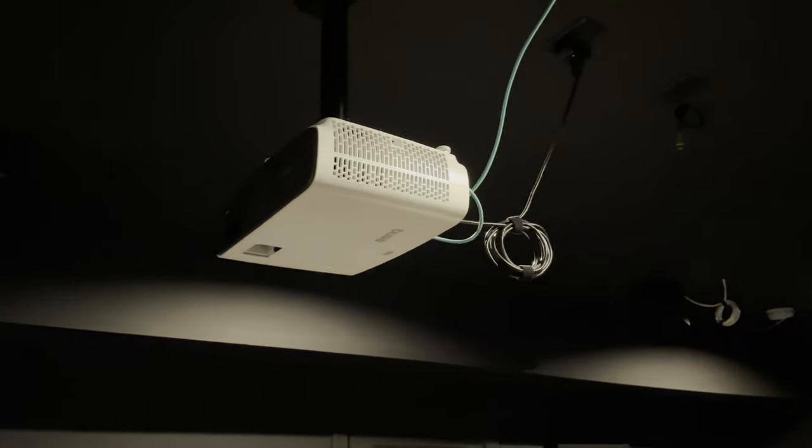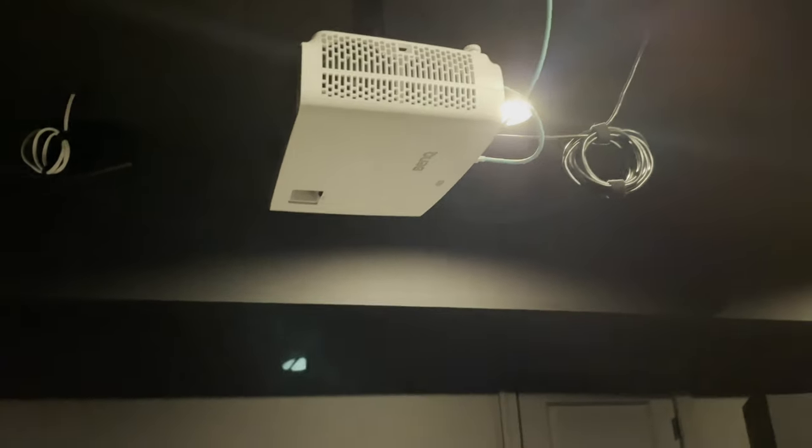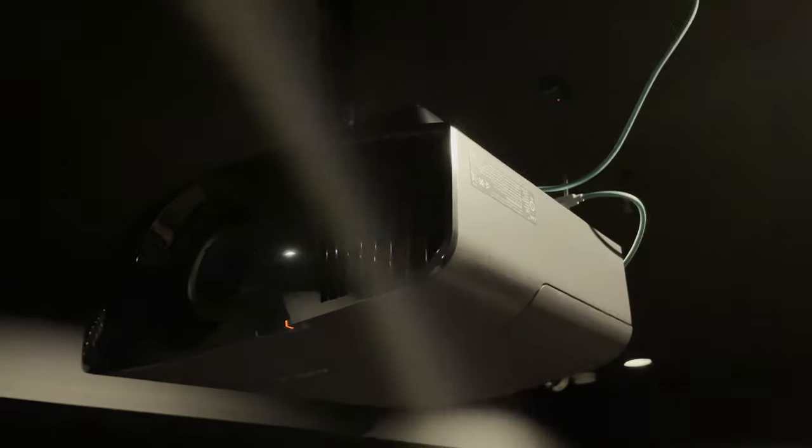I came from a BenQ HT3550, which in my personal opinion was a fantastic projector for the money. I'll leave a link to the video review of that in the description below. The VW325ES blew me away when I first saw it in my home theater. Coming from the BenQ HT3550, the difference between the two projectors was stark — the VW325ES was such a huge step up in video quality.